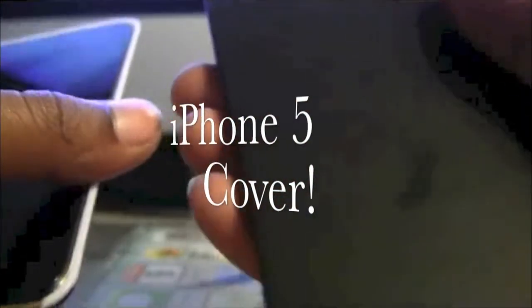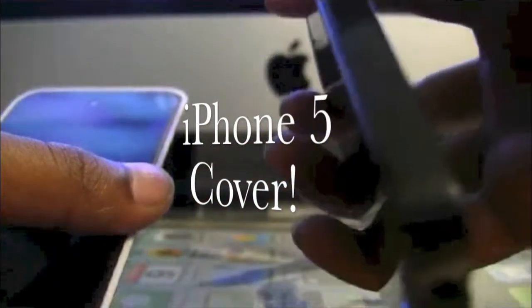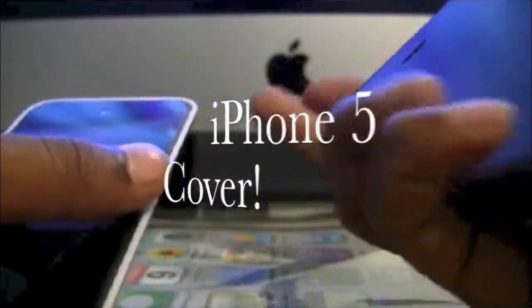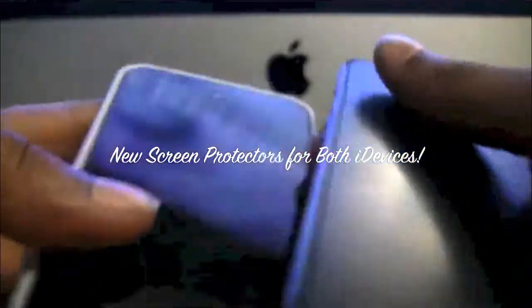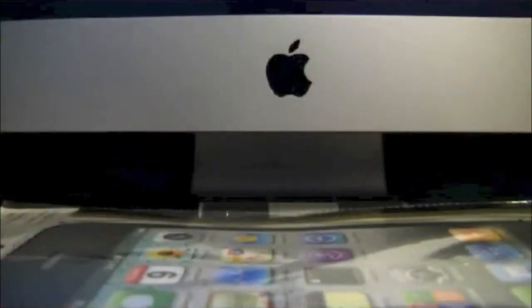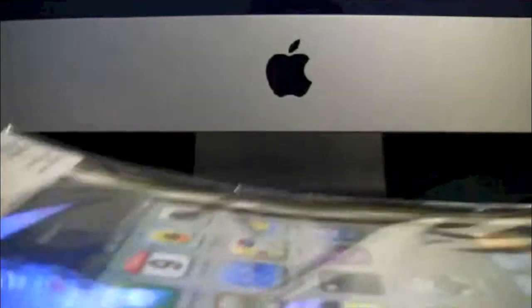Also, if you didn't notice, I have a cover for my iPhone 5 — I don't know if you can tell by the camera, but it does have a cover. We also got a screen protector for both of them, and of course this mousepad from Pacific Mall.